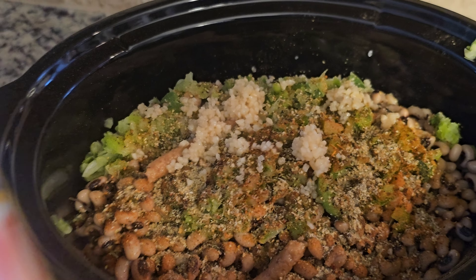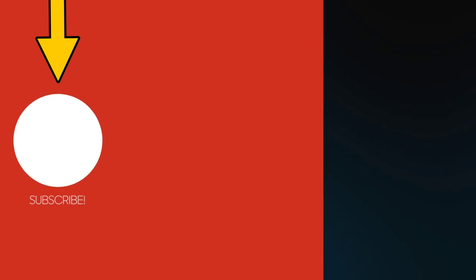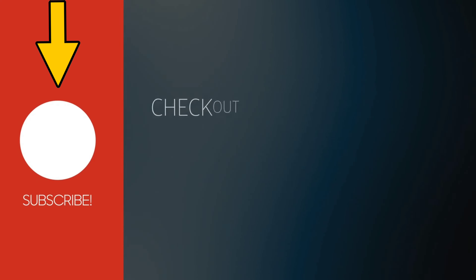Alright guys, you have your delicious crockpot black-eyed peas. Go ahead and spoon this over a plate of cooked rice. I've added some chopped green onions for extra flavor and basically guys we are done — this is delicious! Thank you guys for watching. Don't forget to hit the subscribe button, give me a big thumbs up, and hit that notification bell so you can be alerted when I post another video. Enjoy — hope to see you guys soon, love you, bye!